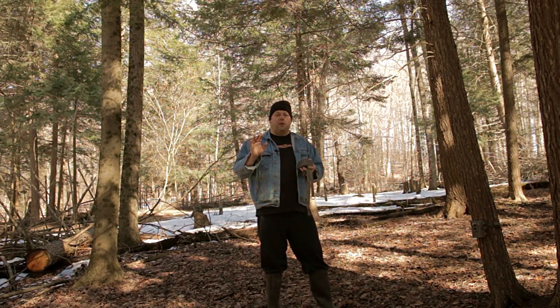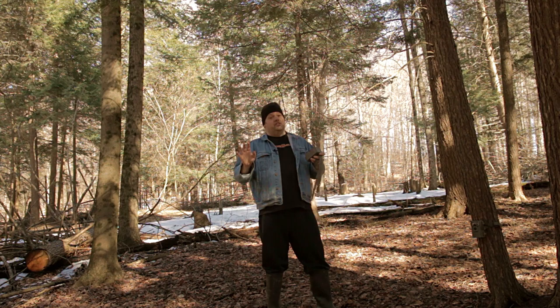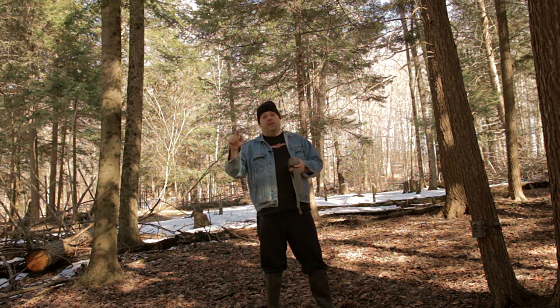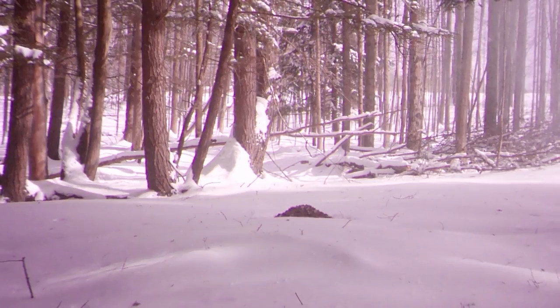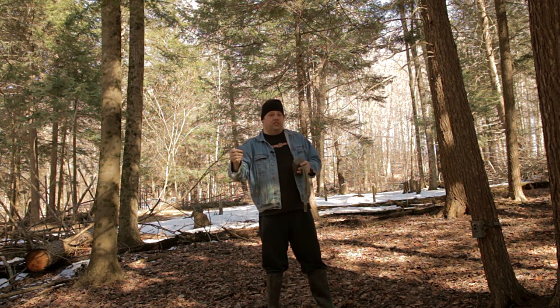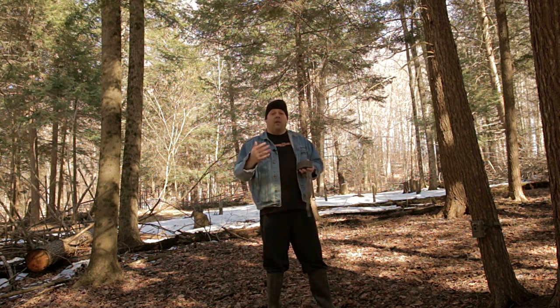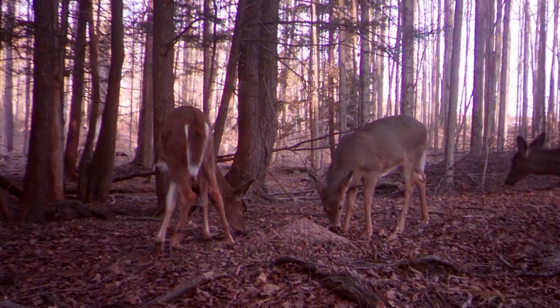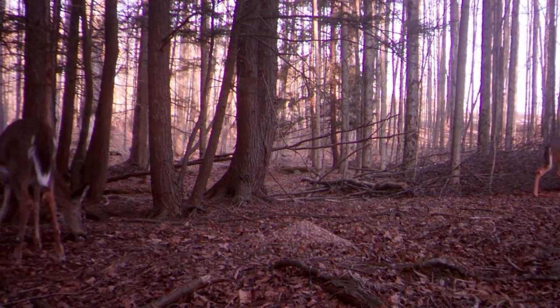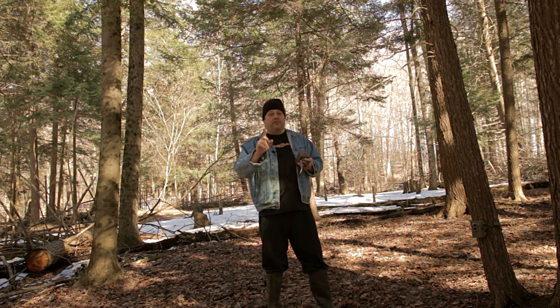One feature that's popular these days on trail cameras is a time lapse feature. Anybody who watches Death by Bungie knows I love time lapses. But you don't necessarily need a time lapse feature on your trail camera in order to make time lapses out of the images. You can make time lapses in most video editing software just using a series of pictures. You don't need to spend the extra money for the time lapse feature on your trail camera.